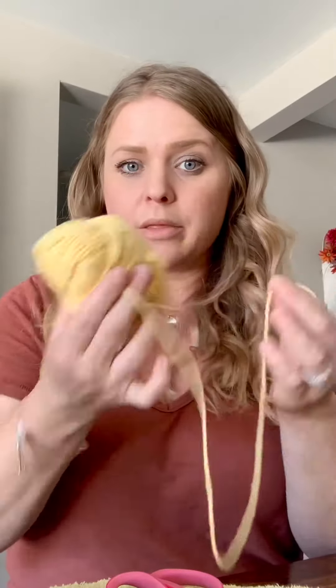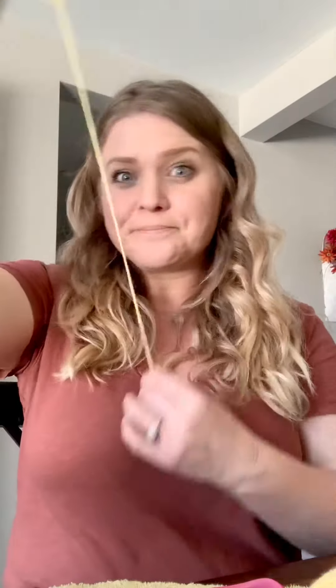Next thing that we are going to do is cut out the string for the top of the bird feeder. Maybe cut a pretty good sized string because you need to tie it on each side of those holes. Both sides tied and we are ready!